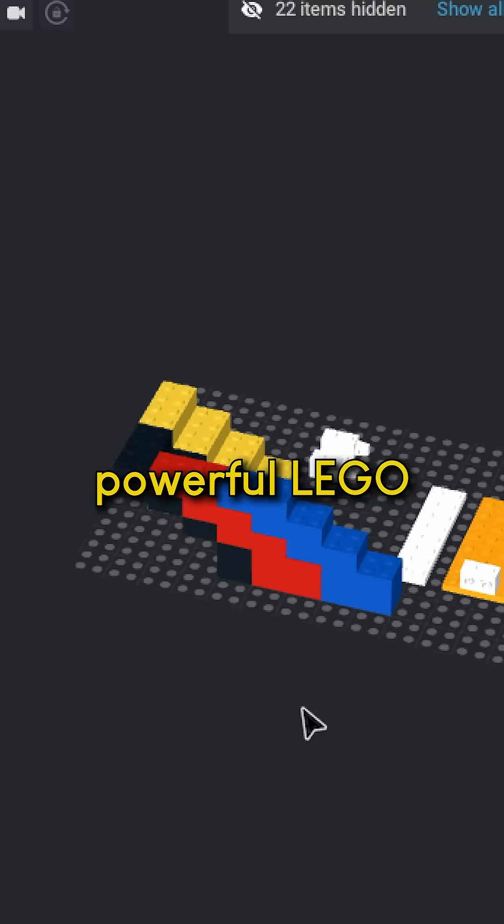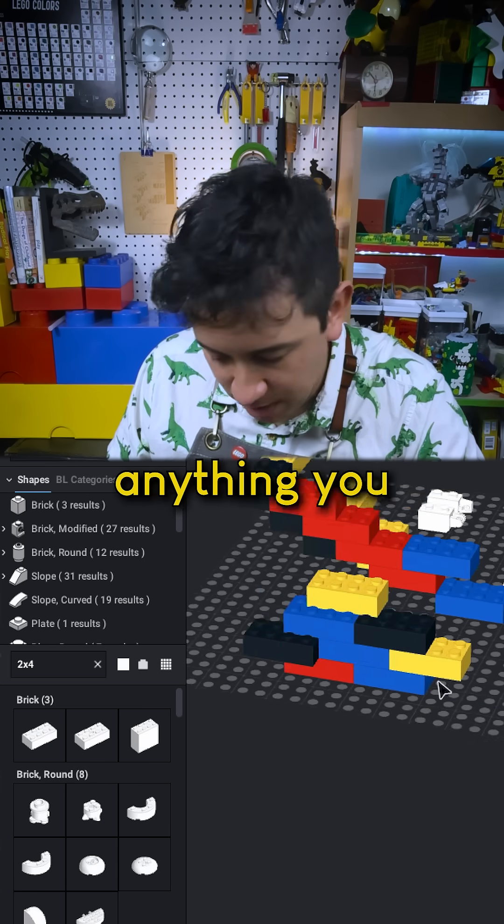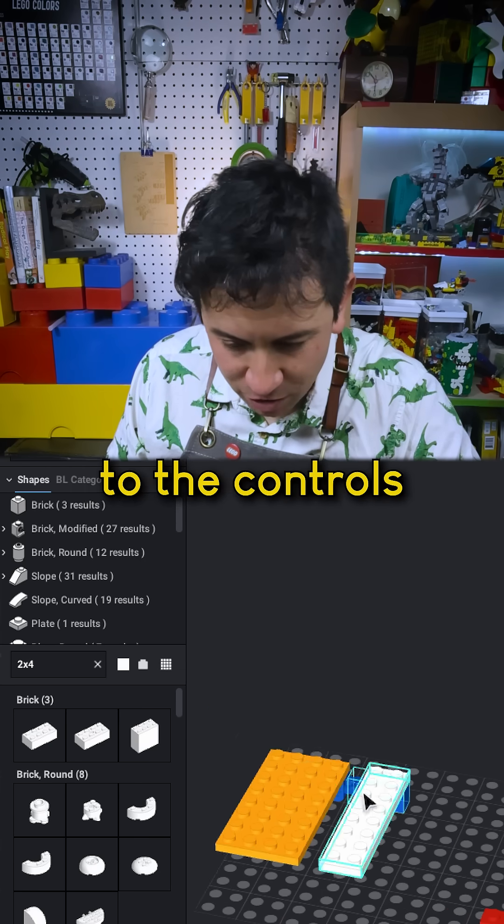If you haven't used Studio before, it's a really powerful LEGO building tool. You can select pretty much any LEGO piece, drag it over, and build anything you can imagine. There is a bit of a learning curve when it comes to understanding and getting used to the controls.